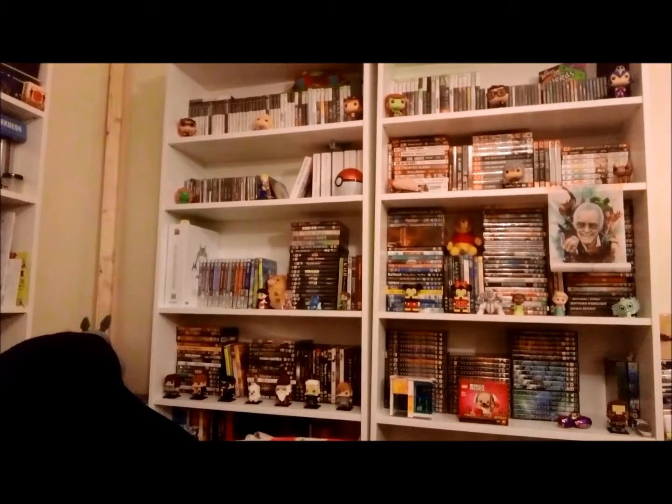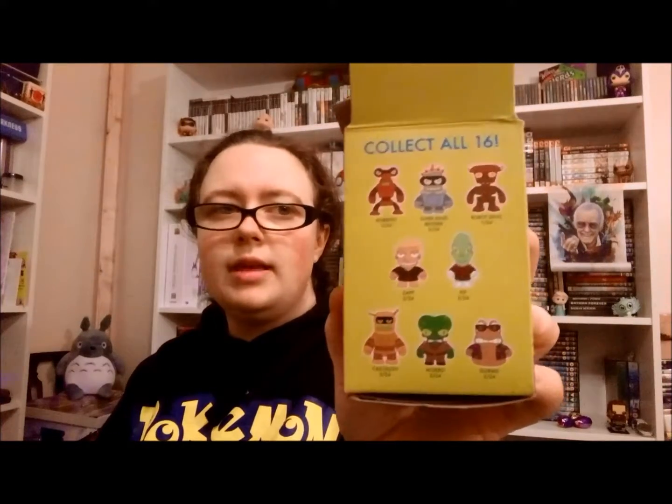I should probably actually look at the box more, because it's a Futurama box — Collector 16. Roberto, Super King Bender, Robot Devil, Zap Brannigan, Kif, Calculon, Morbo, Slums. And that's just that side.